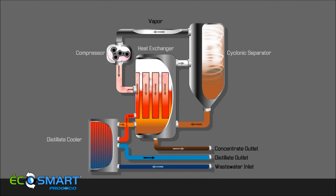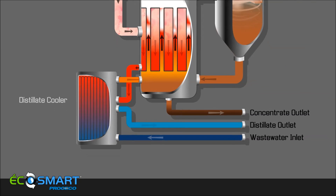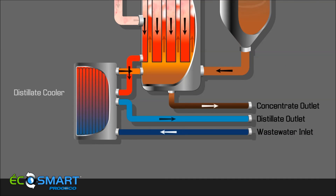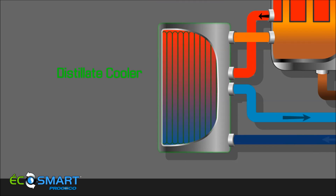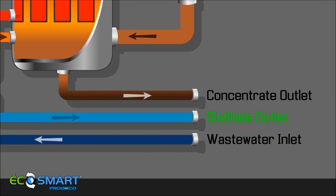Vapor condenses on the outside of the tubes forming distillate. The distillate runs down the tubes to collect in the distillate tank and is then evacuated using air pressure. The distillate then passes through a distillate cooler and out of the EcoSmart, ready for use.